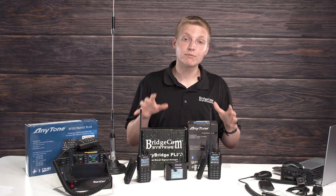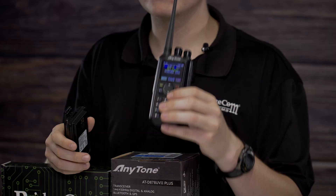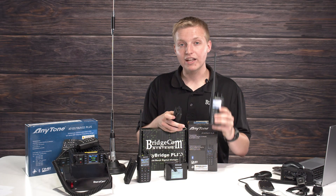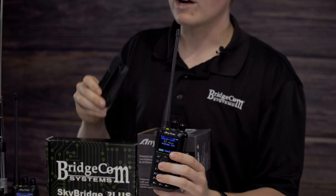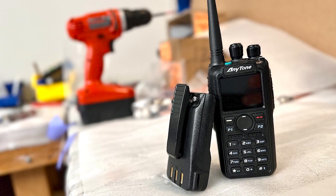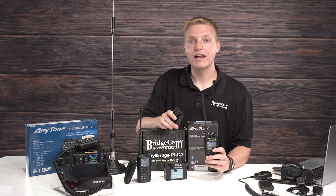The first thing we've got on sale is our AnyTone 878 UV2 Plus Dual Band DMR HT. This is the best DMR HT for getting into DMR, whether you're brand new or want to upgrade to the latest, greatest DMR radio on the market. Right now, if you buy it, you're going to get a free 3,100 milliamp extra battery — a $30 value — and a free super code plug, which is a $70 value. All together, you're saving a hundred dollars buying it during the sale.